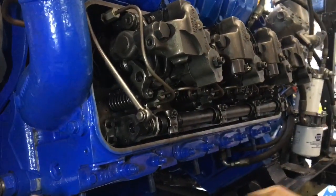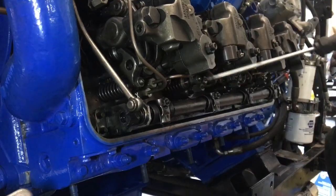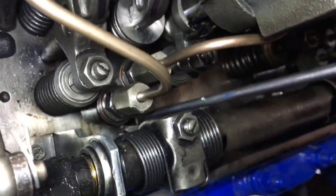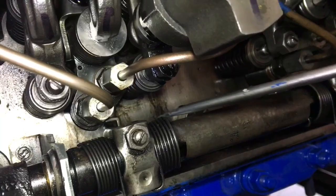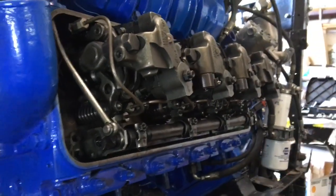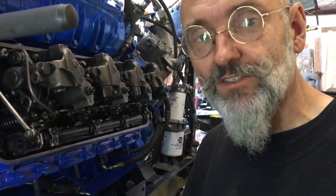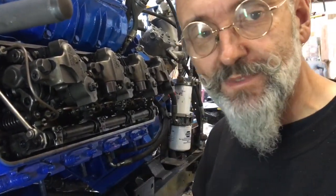Now we know that on this cylinder we have our rack — good bounce on the rack, bounce there — the rack is set, we've set our valves, we know the injector height is correct, and we know our jake height is correct. Other than that, we have a few more things to go on the governor once we have all eight of them set.